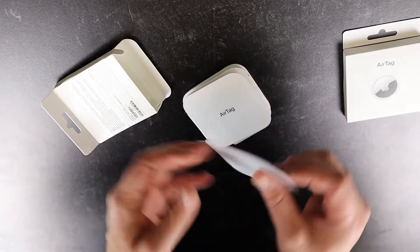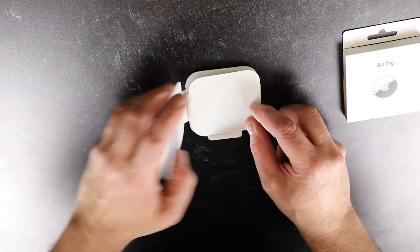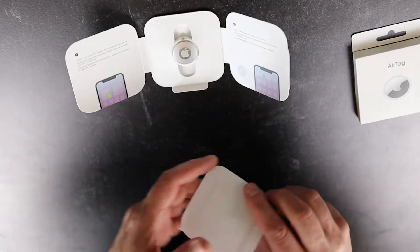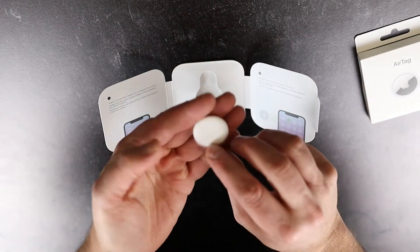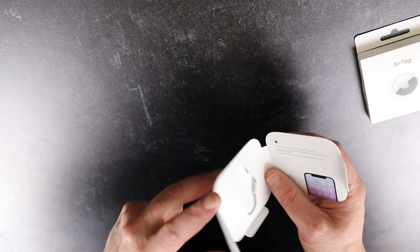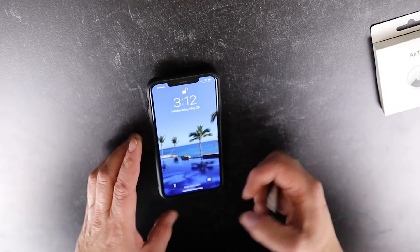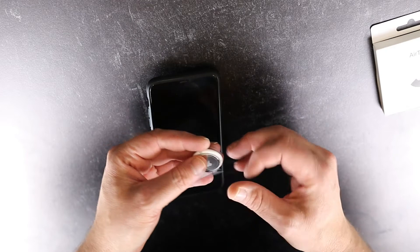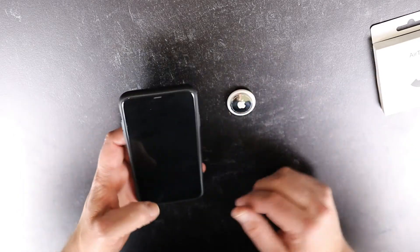Inside the box we've just got the two little manuals — we will not need them, so we'll set those aside. And that is pretty much it. Then it says to go ahead and set the phone down and place this just to the side and it should automatically pick it up. And you can hear the little sound there picking it up.